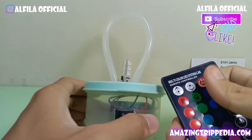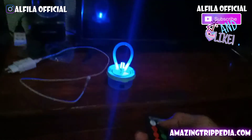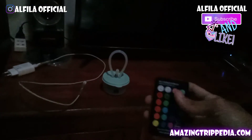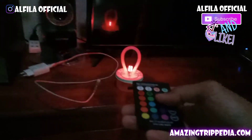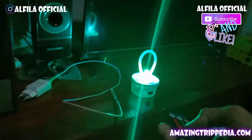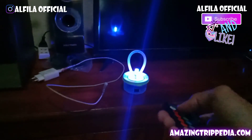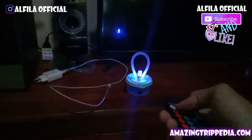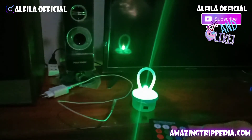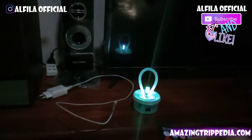Ini hasilnya ketika kita taruh di bagian ruang tamu dekat TV. Kita nyalakan dari jarak jauh — ternyata bisa menyala! Kalian juga bisa mengurangi atau menambah cahaya menggunakan tombol yang ada di remote, dan bisa memindah mode dari white, smooth, atau strobo.